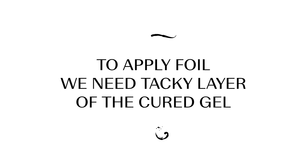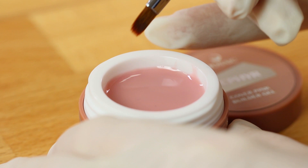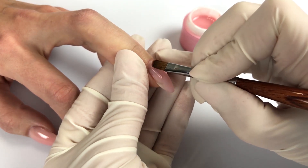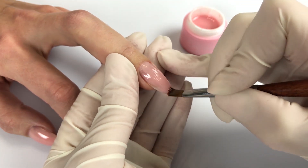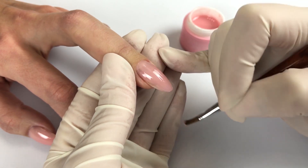To apply foil we need a tacky layer of the cured gel. On the ready nail made with Zephyr Cover Pink I apply Riga from the Easy Cover series. I want to keep the nude shade of the nail but I need a tacky layer. Easy Cover series are great for nude manicures.